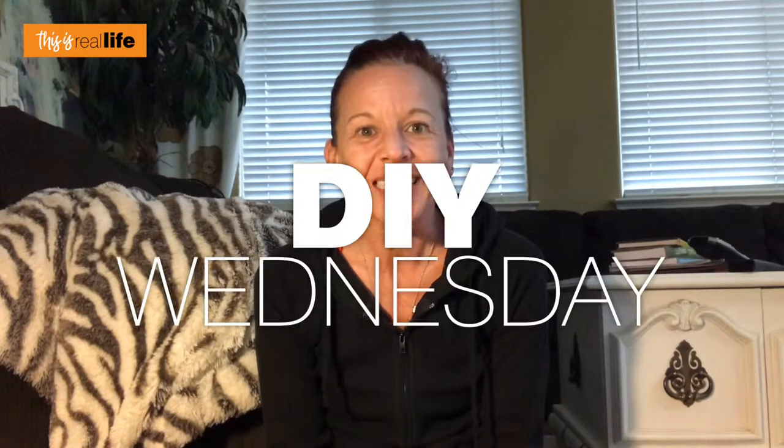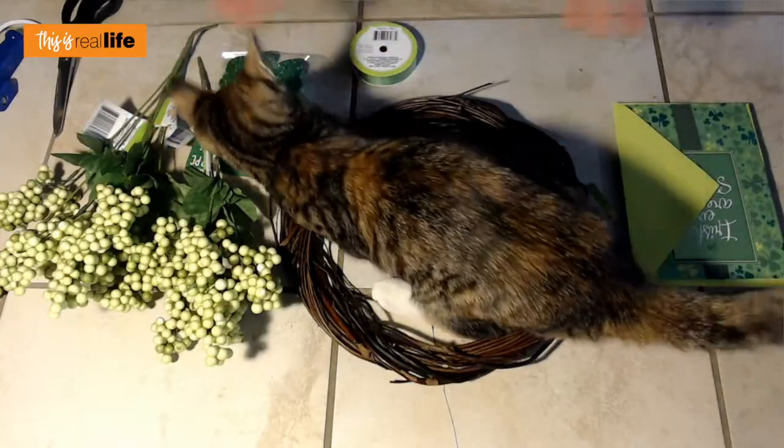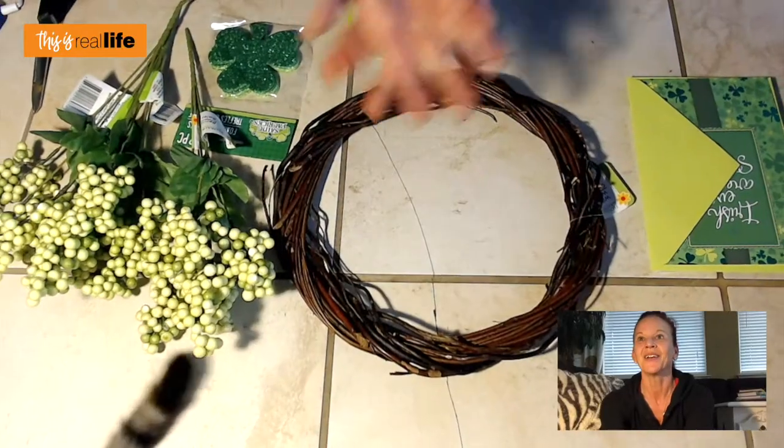Hello everyone and welcome back to 'This Is Real Life.' I'm your host Sherry, and today we have another episode of DIY Wednesday. With St. Patrick's Day just around the corner, I thought what better DIY than a St. Patrick's Day project.